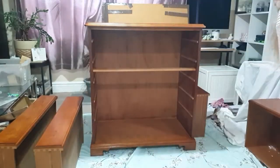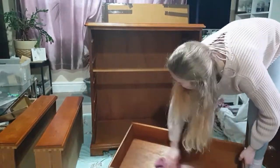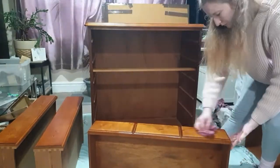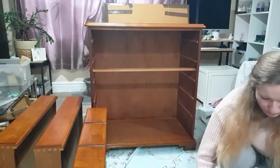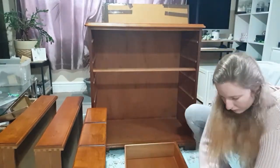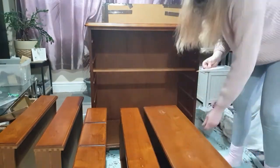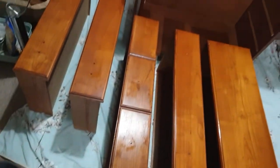To clean this piece, I simply used some warm water with some washing up liquid in it, and just grabbed a cloth and gave it a very thorough cleaning. And as you can see, it's really worth it to give it a proper deep clean.